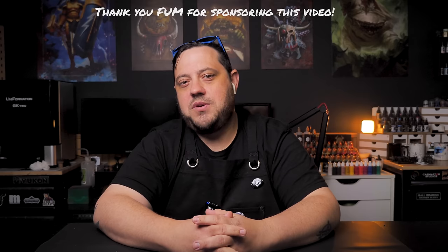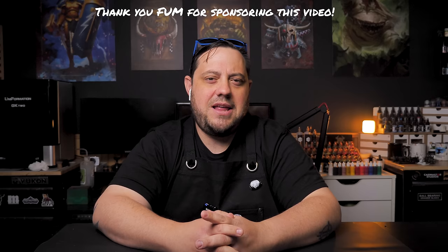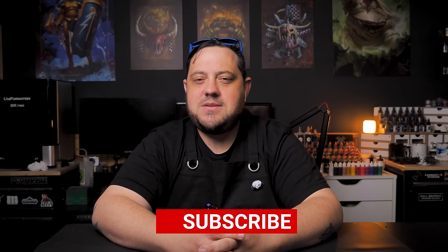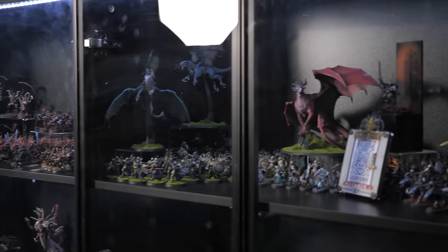Thank you again for joining me on another Miniature Rescue. If you liked something about this video, please consider hitting that like button, sharing this video with your hobby friends, and subscribing for more miniature rescues. Once again, I'm Casey and I will see you in the next video. And of course, here are the final shots of all of those lovely Marathi minis.